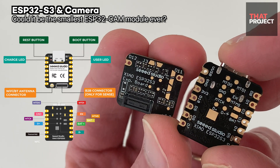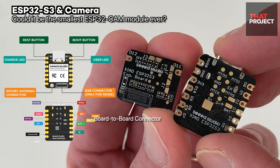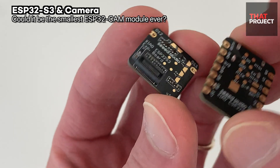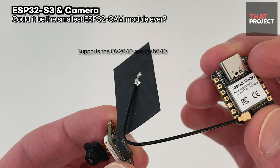It used two boards stacked — the camera board extends over the ESP32-S3 board. The camera board and the main ESP32-S3 board are connected by a board-to-board connector, and there is a 24-pin connector for attaching a DVP image sensor. It officially supports the OV2640 and OV5640.